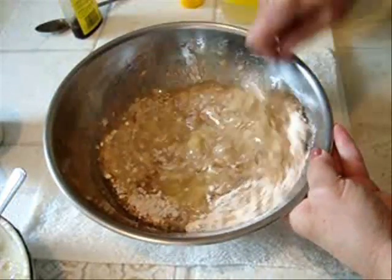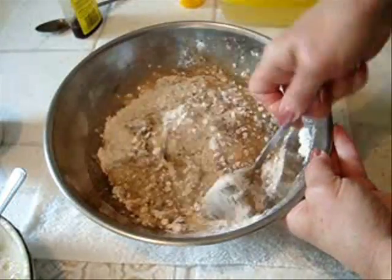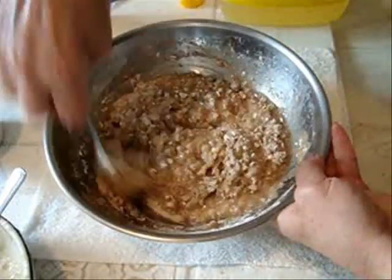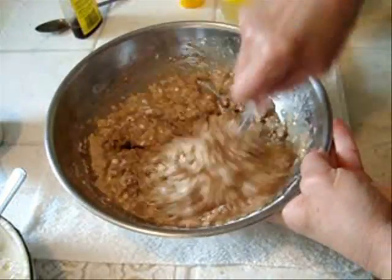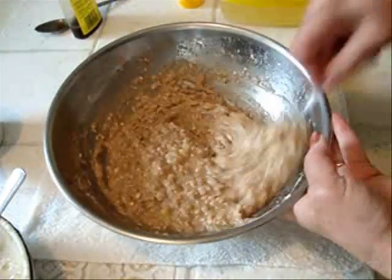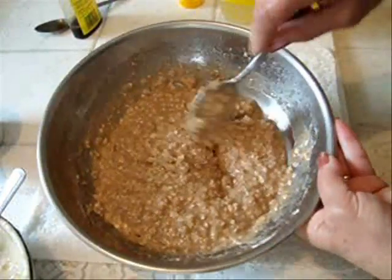And now I'm just going to mix those together and incorporate all of the dry into the wet.